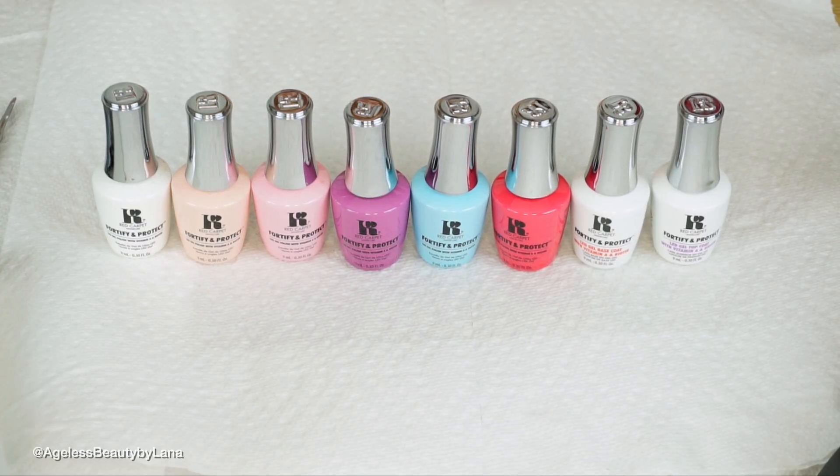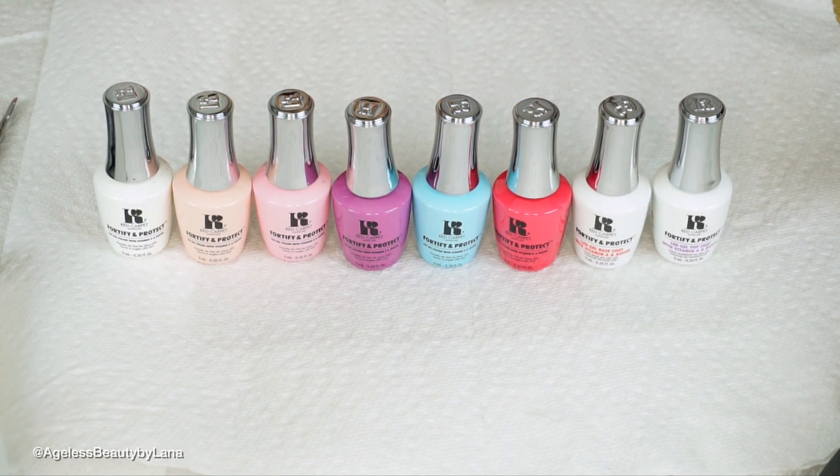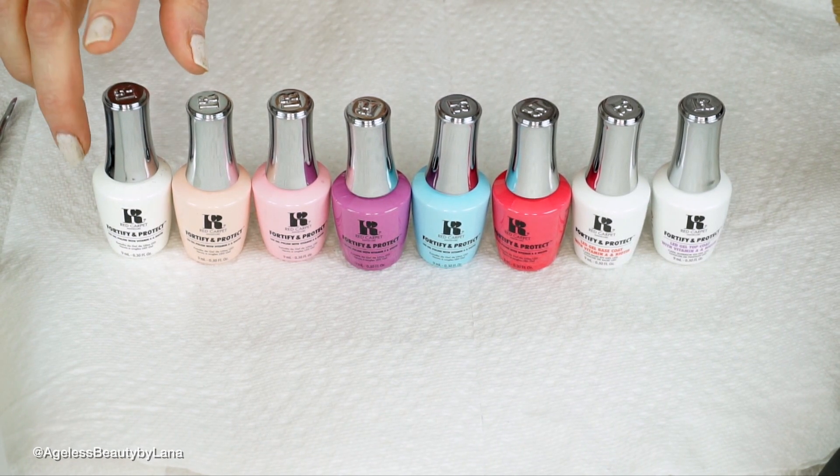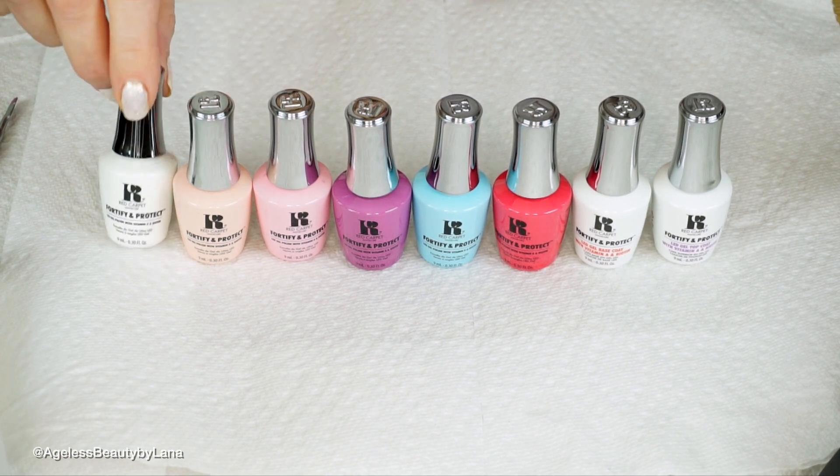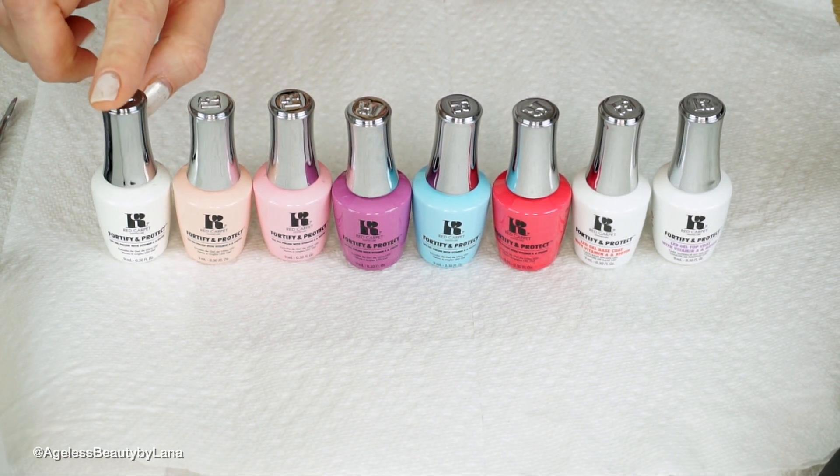Before I start my tutorial I'm gonna show you guys the collection I received from Red Carpet. This is their spring collection 2019 and the name of the collection is Brunch and Melrose. The first color is Fluent and Fancy — this is a color overlay and it's a very light shimmery gold reflect.